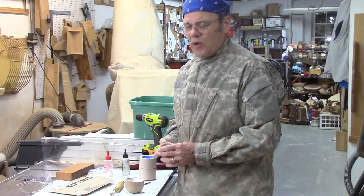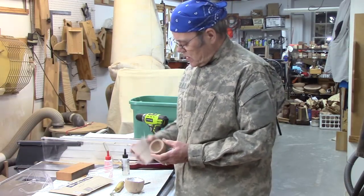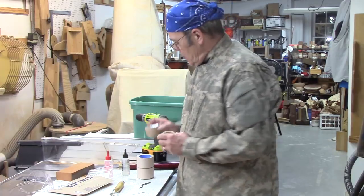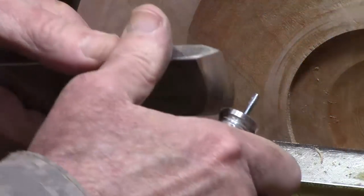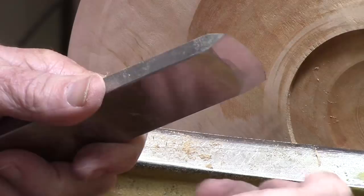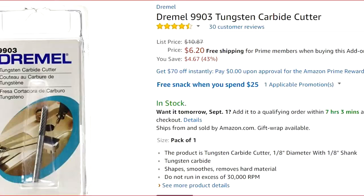Last year I had a workshop with Eric Lustrom, who's just a real enthusiastic, wonderful turner from out in the northwest. We turned these end-grain boxes, colored them, and put metallic leaf in them. One of the tips that Eric had was making a burnisher with a carbide rod and a small handle. He suggested using a 1/8-inch Dremel bit used for cutting tile.